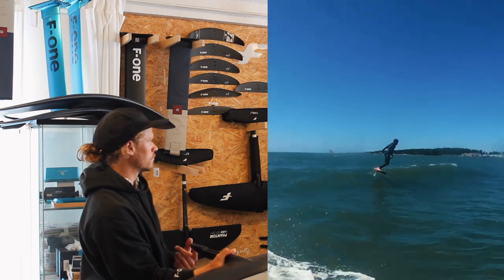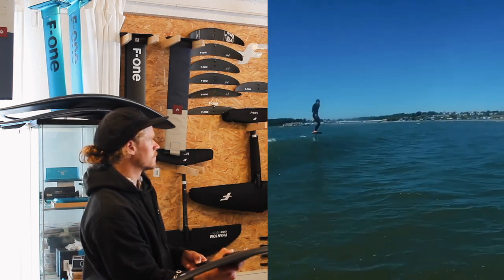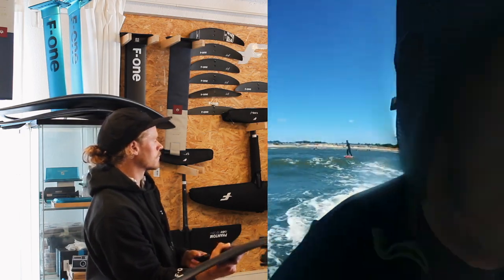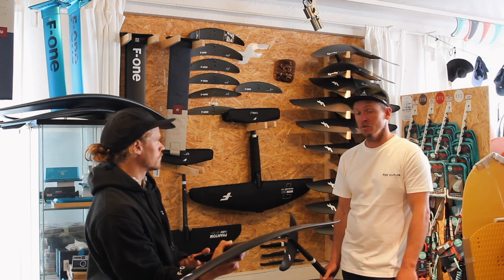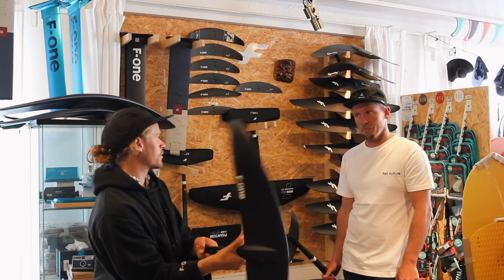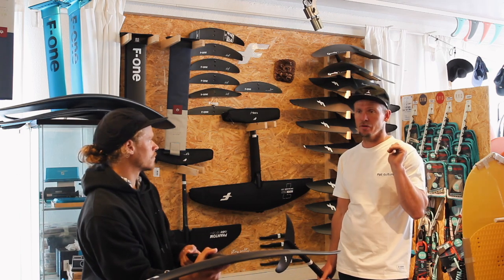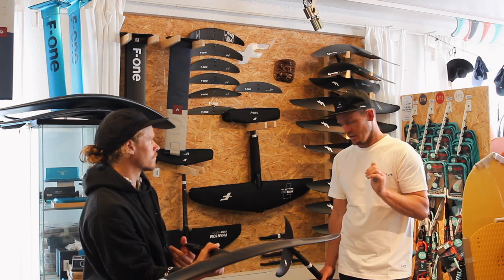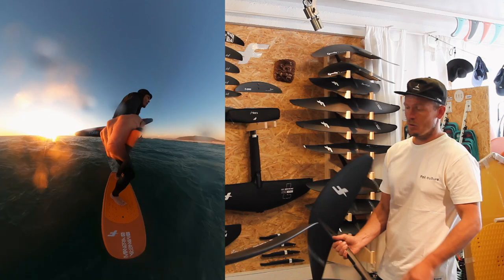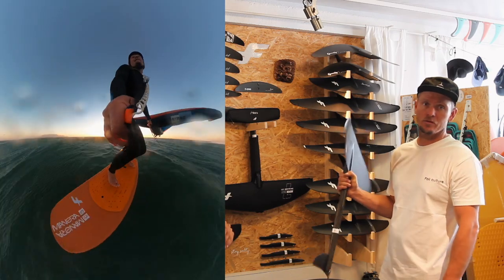You feel the speed difference from the 1480 to the 1280 right away — it's quite a big difference. If you come from the 1780, the 1280 is perfect as a second foil. If you've been on the 1480 and want the next step, the 1280 is probably perfect. It's been a really fun surf foil — still my favorite for paddling, and it turns really nicely. The full carbon is super solid — if you hit something, you can sand it and put a bit of epoxy in.